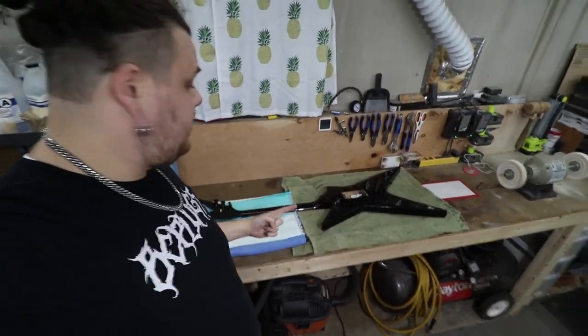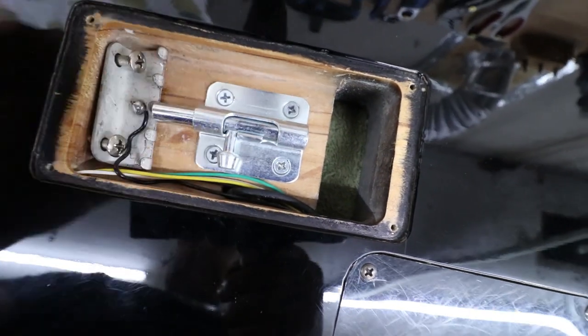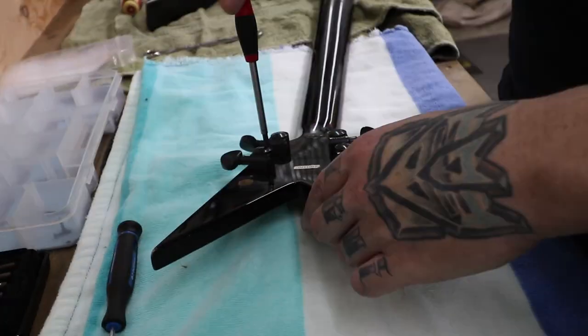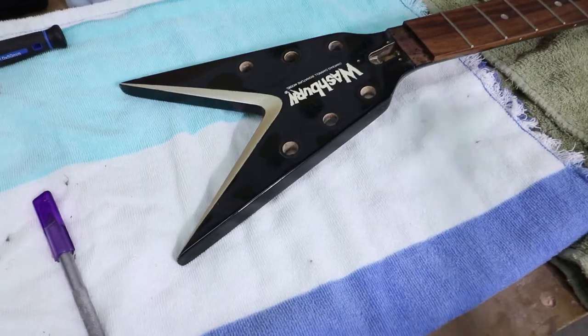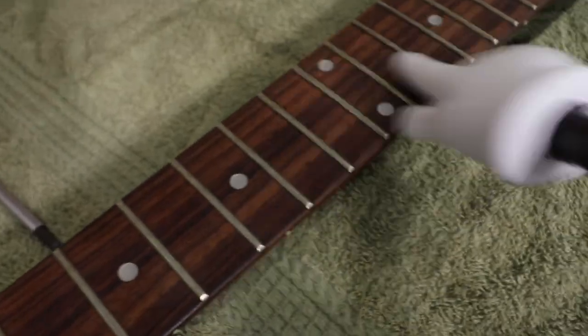Okay, we are down in the shop. Got the old thing up on the bench. It's time. Now that we have the neck separate from the body and all the parts taken off, it is time to get these pesky little dots removed.